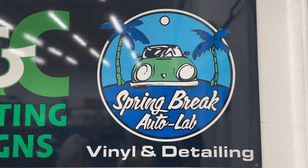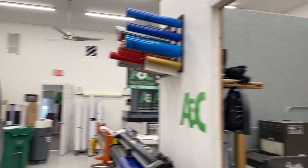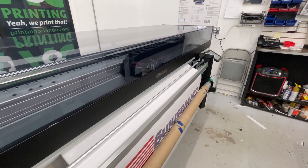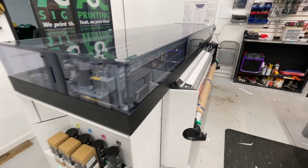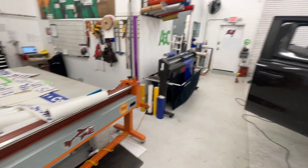For the past few days I've been here at Spring Break Auto Lab, where they vinyl wrap cars. I did not come here to get my car wrapped, but after my time spent here, I think I will in fact wrap my car with them, and at the end of this video I'll show you the color I'll most likely go with.